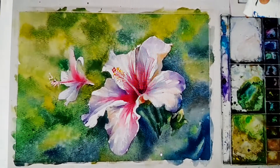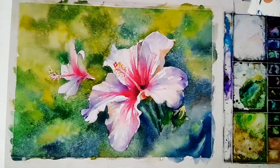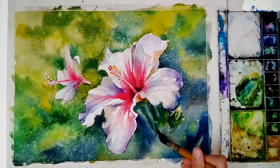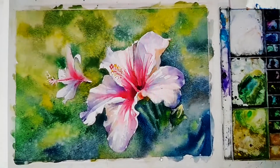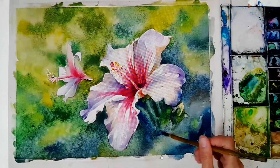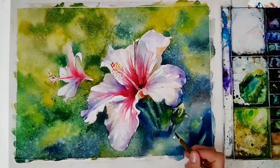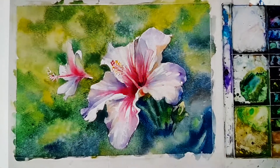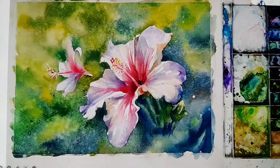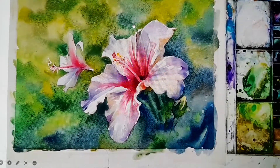You can spray water anytime you want — if you think your paper will dry up but you still want to have the wet look. This one just wants to make this leaf more well-organized, so that the background will not be too loose. Because we have most of the background in a very loose shape, loose form.